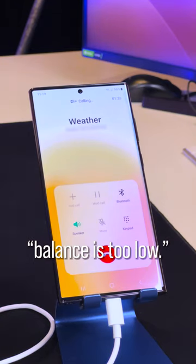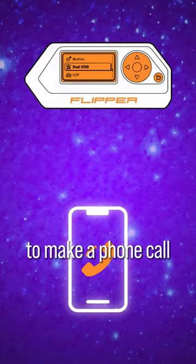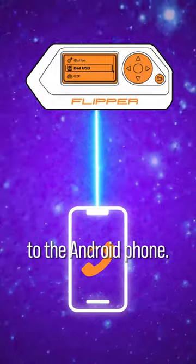Call completed as your account balance is too low. I was able to get the Android phone to make a phone call by sending commands from the Flipper Zero to the Android phone.